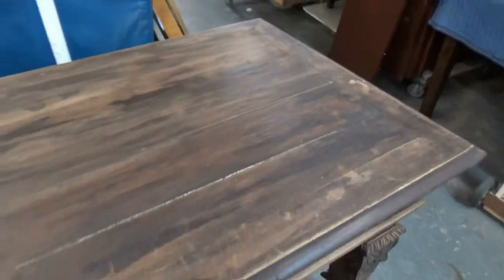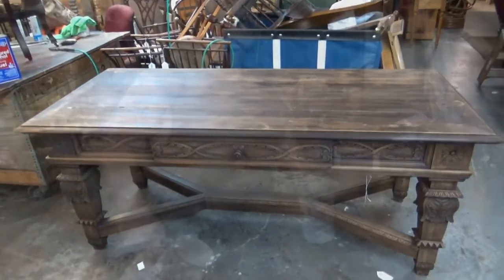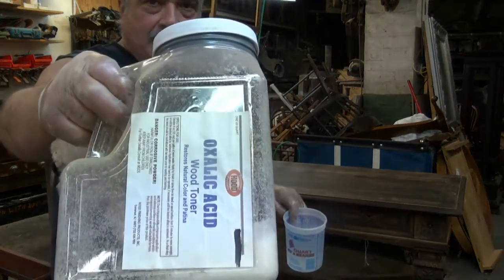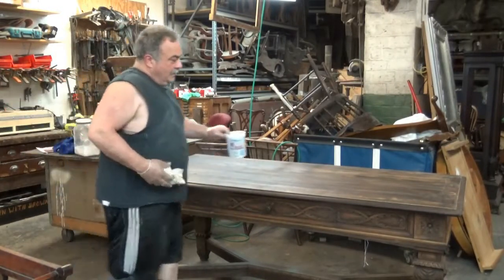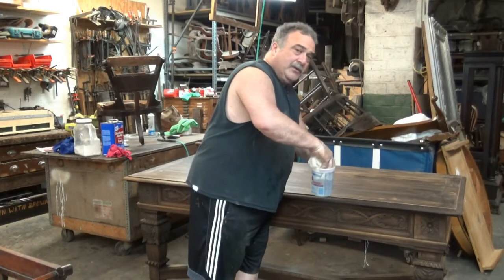We're going to give it a coat of oxalic acid and that should remove these marks from this table top. To get rid of those smoke marks and heat marks, I'm using oxalic acid — about two tablespoons per gallon of hot water. You can apply it with whatever you want; I like using cotton.